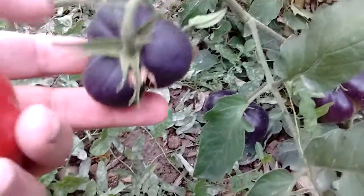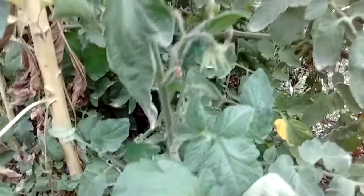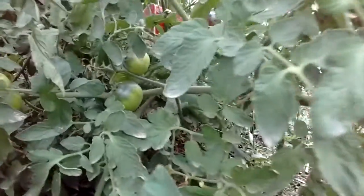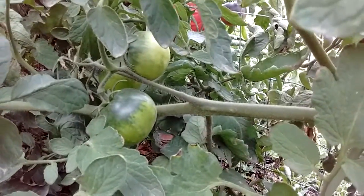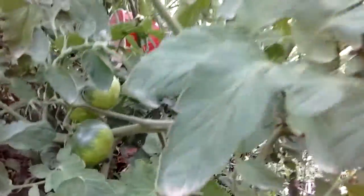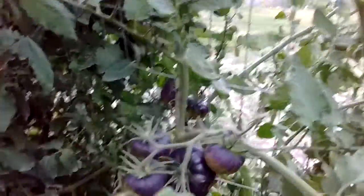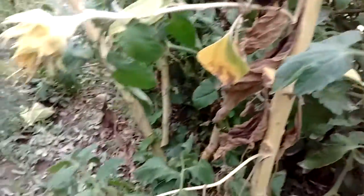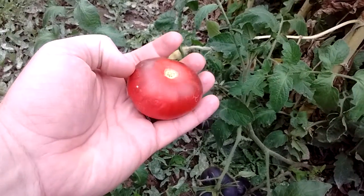These are them — they're a black tomato, but they don't start out black. They start out looking like those green ones. They start out green, just like that, and then as they mature and get bigger, they turn black, like those, and then when they're ripe, they turn into this, which is red.